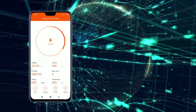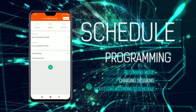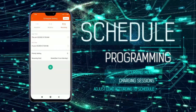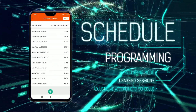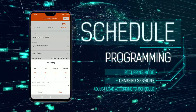From the schedule menu, you can program a specific time for charging your electric vehicle using recurring mode — for example, from Monday to Friday during the early morning, and all day during the weekend, at the maximum power that you choose. To do this, you must create a schedule for each day of the week.